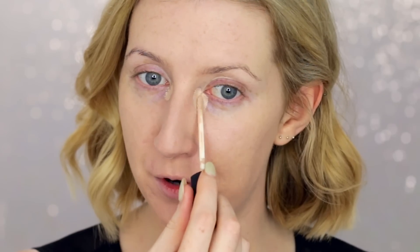Under my eyes I'm using the NARS Radiant Creamy Concealer, being careful not to go overboard because it can look cakey. I'm just putting it on the inner and outer corners and then using the beauty blender, also dotting it on any little bits of redness. To set everything I'm using the It Cosmetics Bye Bye Pores Powder — a very fine HD powder. Applying it with a damp beauty blender works it into the skin without too much excess, so it won't cause flashback.